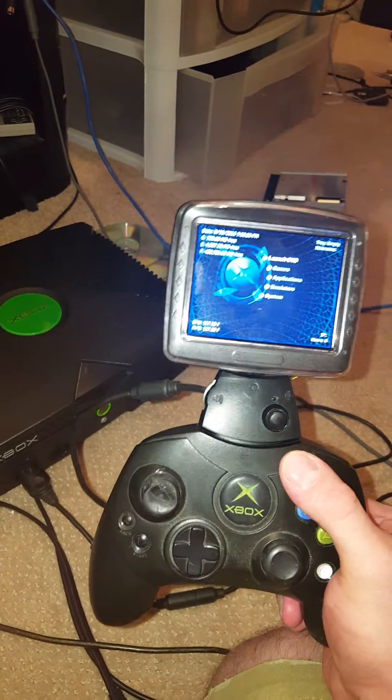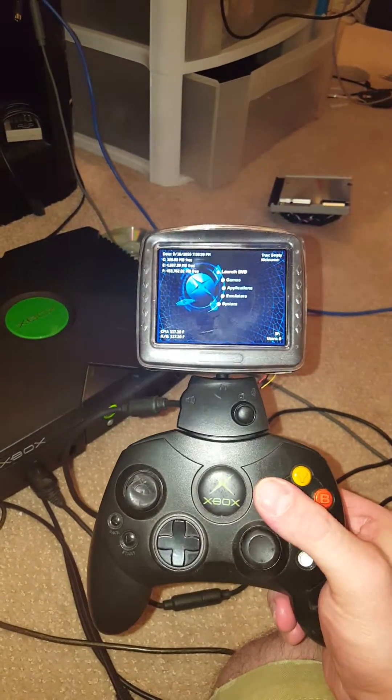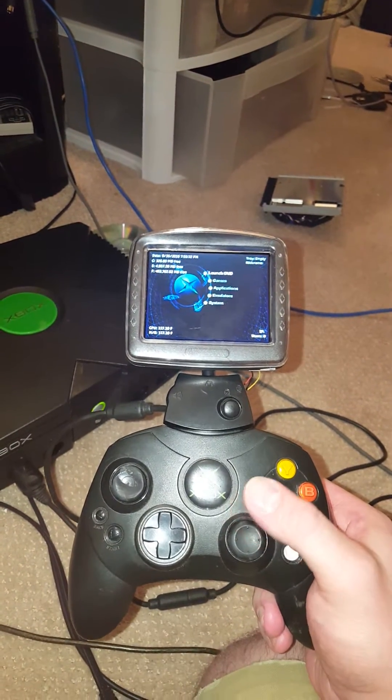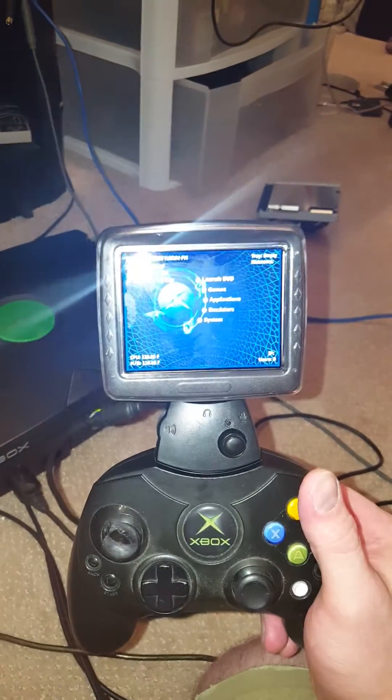For audio, I'm just going to have to do a Bluetooth transmitter, and it'll have to be powered with a battery. All of that fits inside the Xbox Live communicator, but for now I'm pretty satisfied with what we've got here.